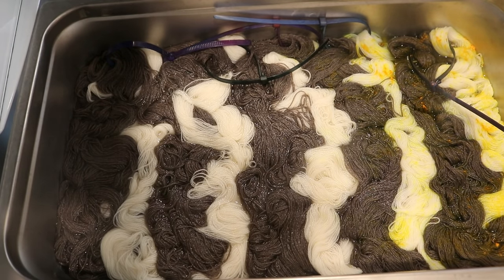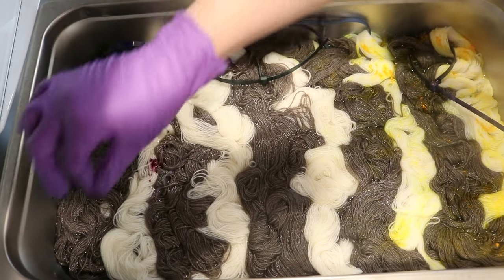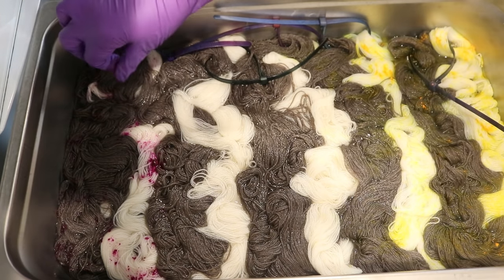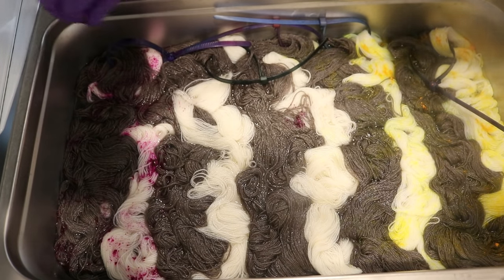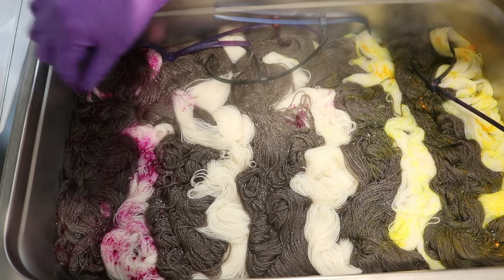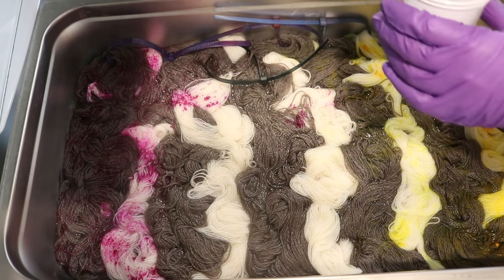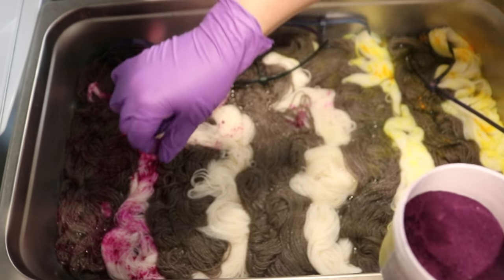Now coming in with our Fuchsia. I'm sure I will be able to see the yellow on the Yak when it's dry, but right now it's really hard to see — which makes me really glad I am doing things this way. When your glasses get steamy it gets really hard to see. You don't want to add too much of these colors because if you add way too much you risk having a lot of bleeding after the fact. It looks like I did accidentally dump some pink in there, but I'm sure it will be fine.